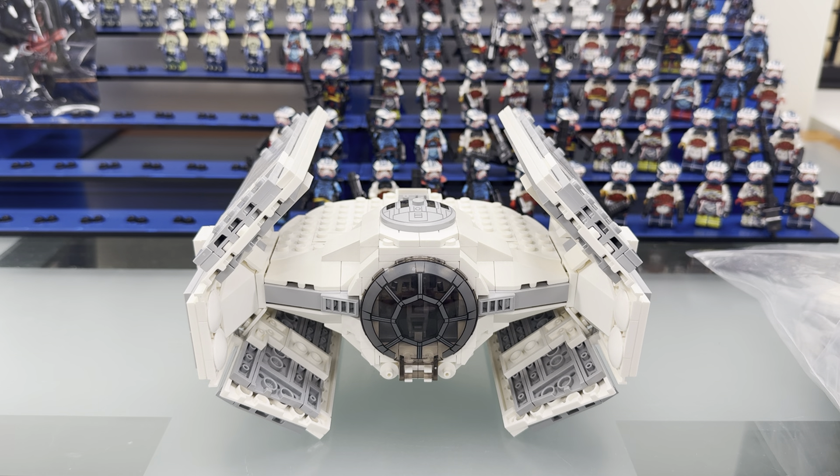Hey, what's going on YouTube? It's Republic Bricks Brack here with a brand new video. So today we are doing a review, and we're doing a review on the Redeemed Vader TIE Advance.